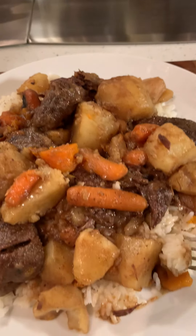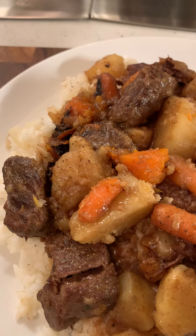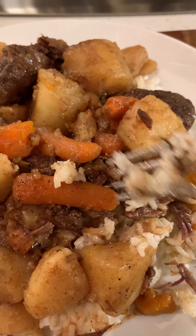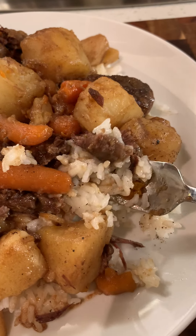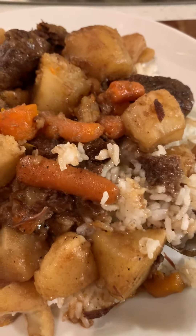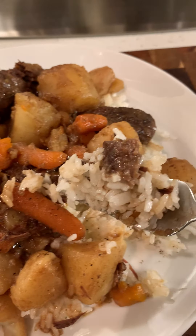I just know tomorrow when I get up, it's just going to be awesome. I made some rice with it — I want to show y'all. It's not the one in the can; I used to love the one in the can, but this is so much healthier for you — homemade beef stew.